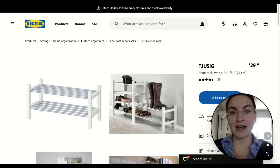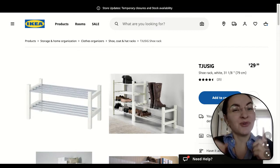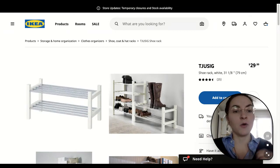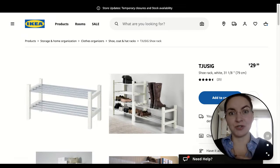So the more shoe racks you have, the more storage, and you don't only have to use them for shoes. You could use them with storage boxes, which I'll show you next.